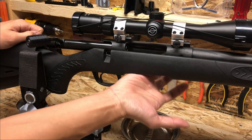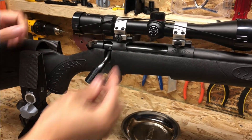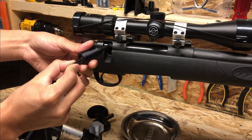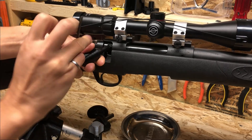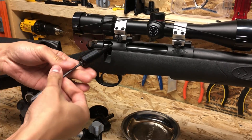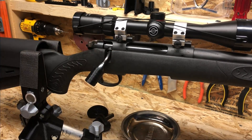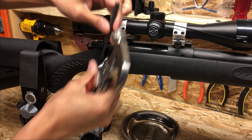If you ever want to remove the bolt knob, all you have to do is use an allen wrench and remove the screw. Then use a punch and a hammer and just give it a couple taps.